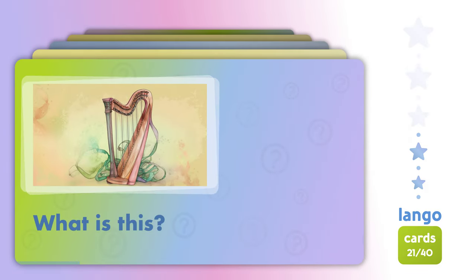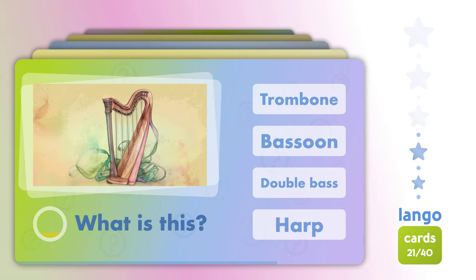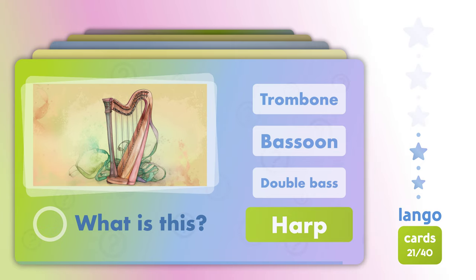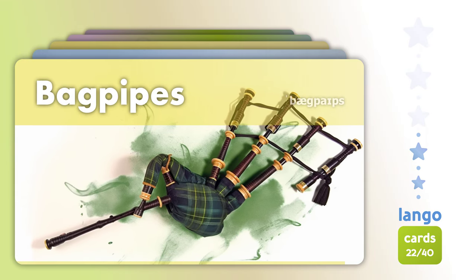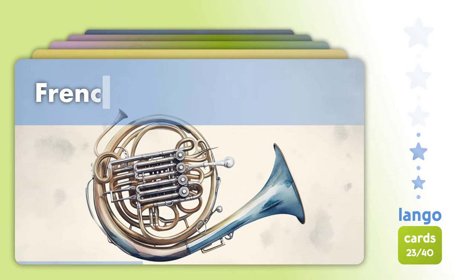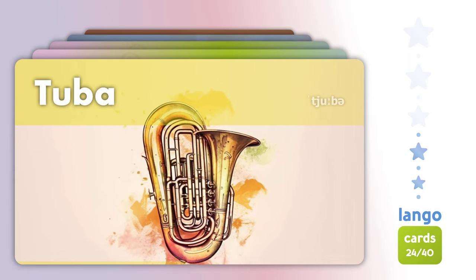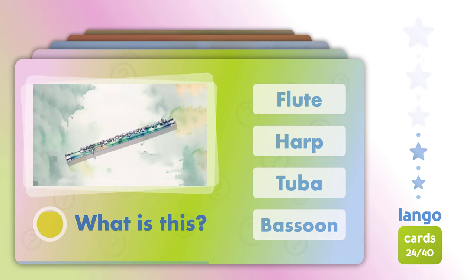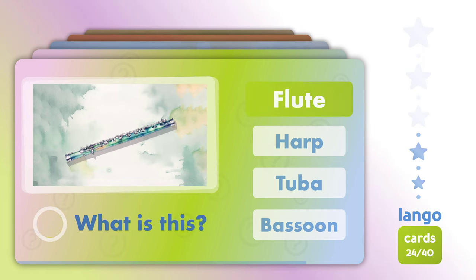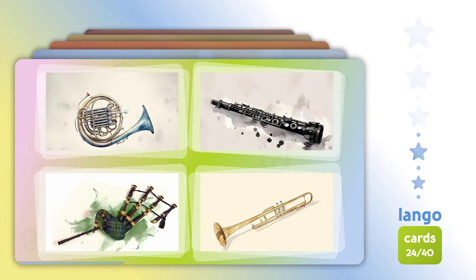What is this? Harp. Bagpipes. French horn, Tuba. What is this? Flute. Which one is? French horn.